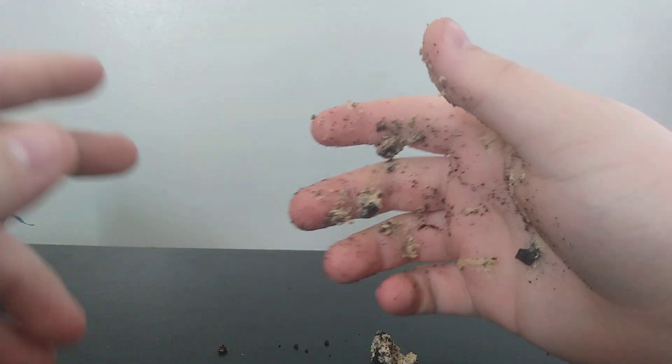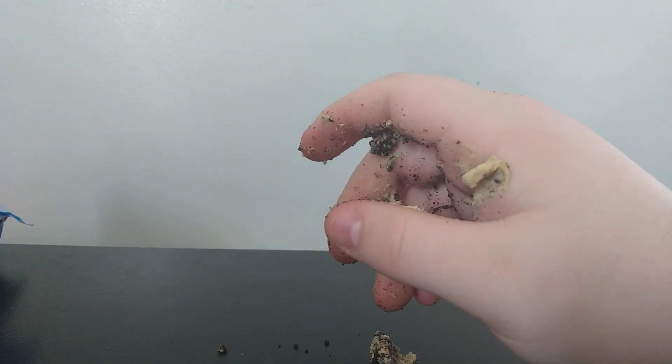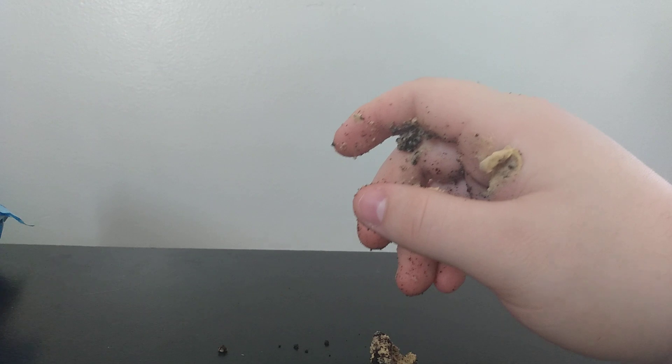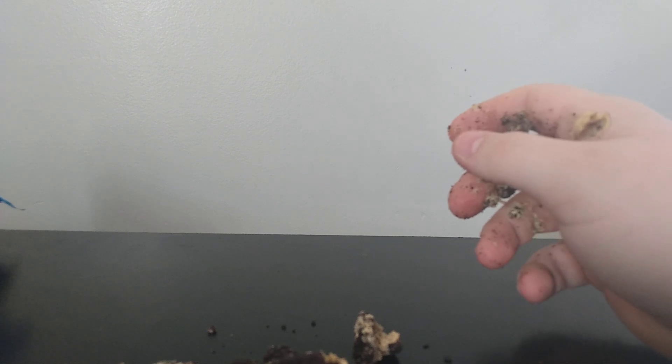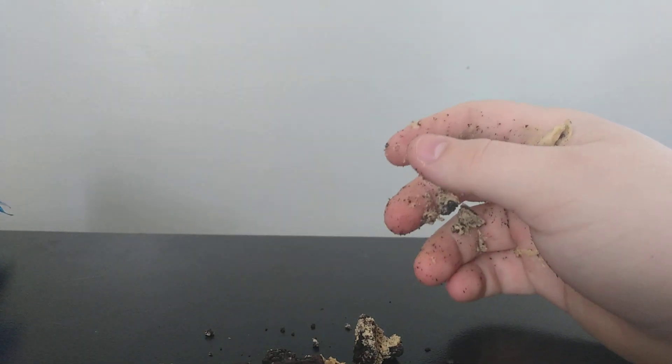This is my Lego table, so now I gotta clean this up because I play with Legos on this. Here's just proof — Lego, all over here. I'm actually using Lego as my stand right now, because I have a tripod, as you should know from my other videos, but it's too big. Anyway, thanks for watching.